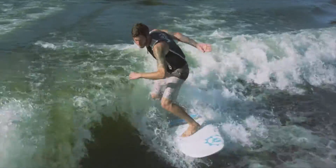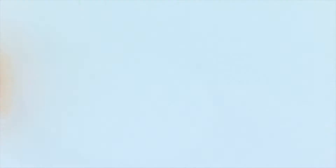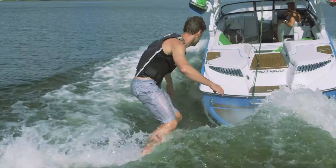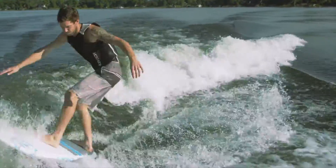The Space Pickle's high volume also makes it an excellent choice when riding smaller boat waves, featuring a variable tucked hard rail for added bite in the pocket and a double concave with an aggressive V-spine through the tail for looser transition from edge to edge.